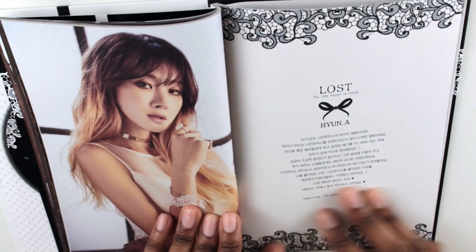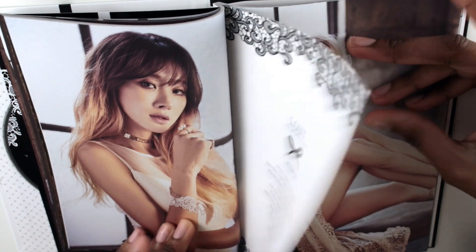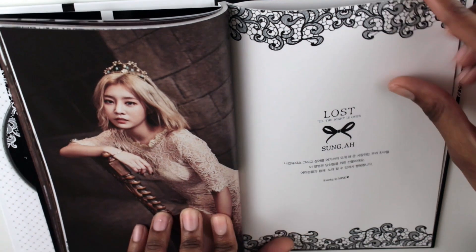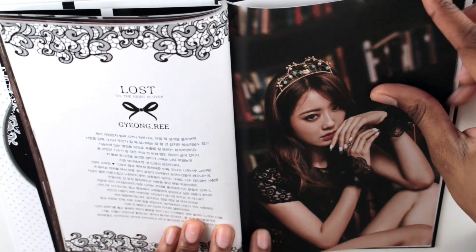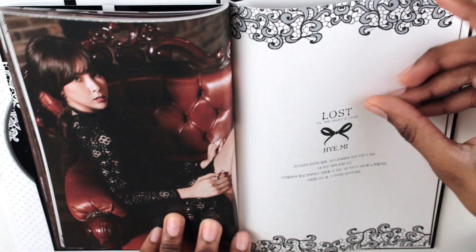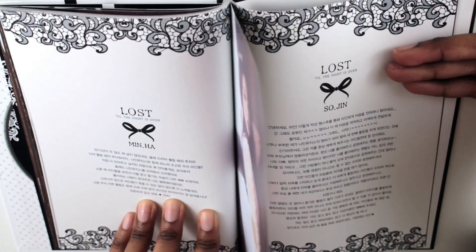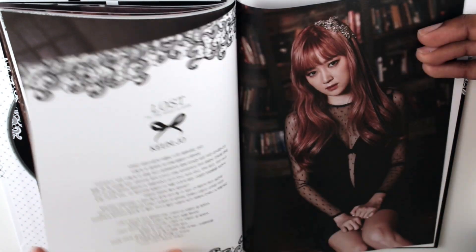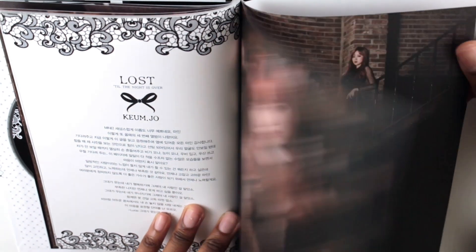Alright, so here we have the thank-you pages. We have Tiona's and Erin's. And here we have Sungah, and I believe next should be Kyungri — there we go. And we have Yemi. And here we have Minhau and Sojin. And we have Kim Jo.